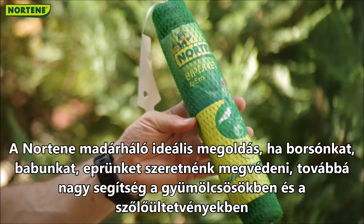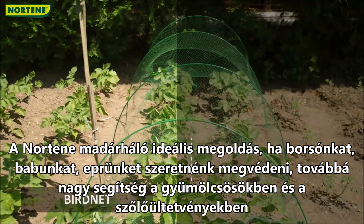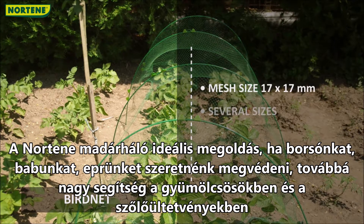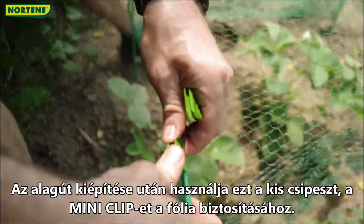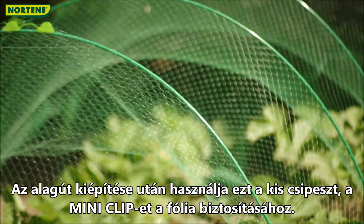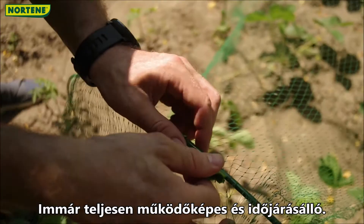Nortene's bird net is also an ideal solution if you want to protect strawberries, beans, strawberries, and it also has a great help in orchards and vineyards. After you've built the tunnel, you can use these small clips called Mini Clip to secure the film. Your tunnel is now fully operational and weather resistant.